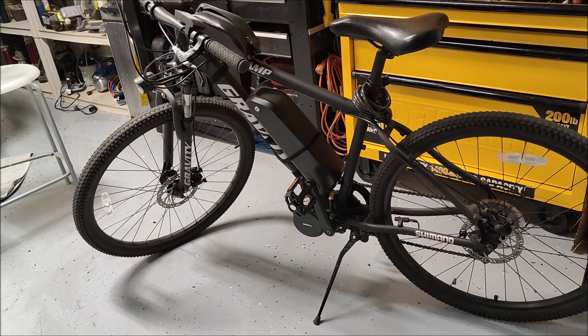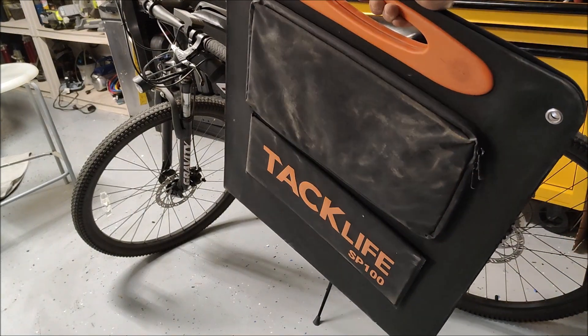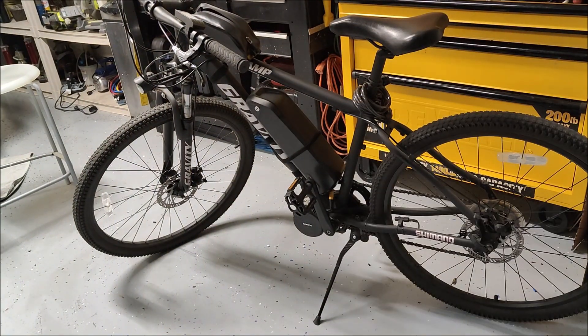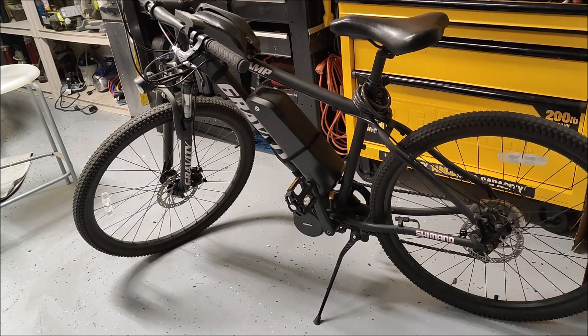So the question came to mind: can you charge an e-bike with a portable solar panel? I have this 100-watt portable solar panel. These things are normally used for charging Jackeries and Bluetti's and stuff like that. But the question is, can you directly charge your e-bike? Like, imagine you were out camping and you wanted to charge your e-bike during the day. Could you do it with just your solar panel?